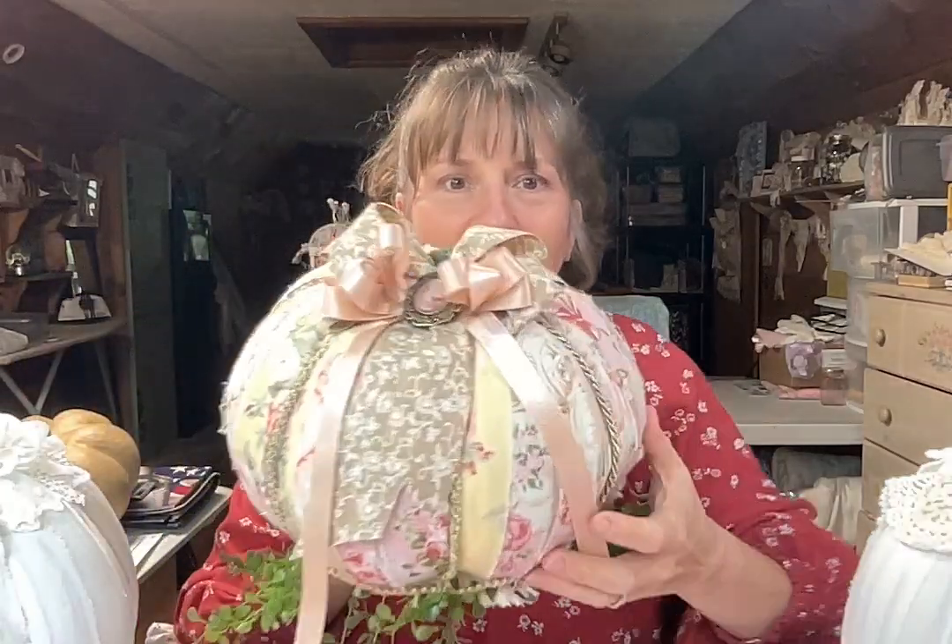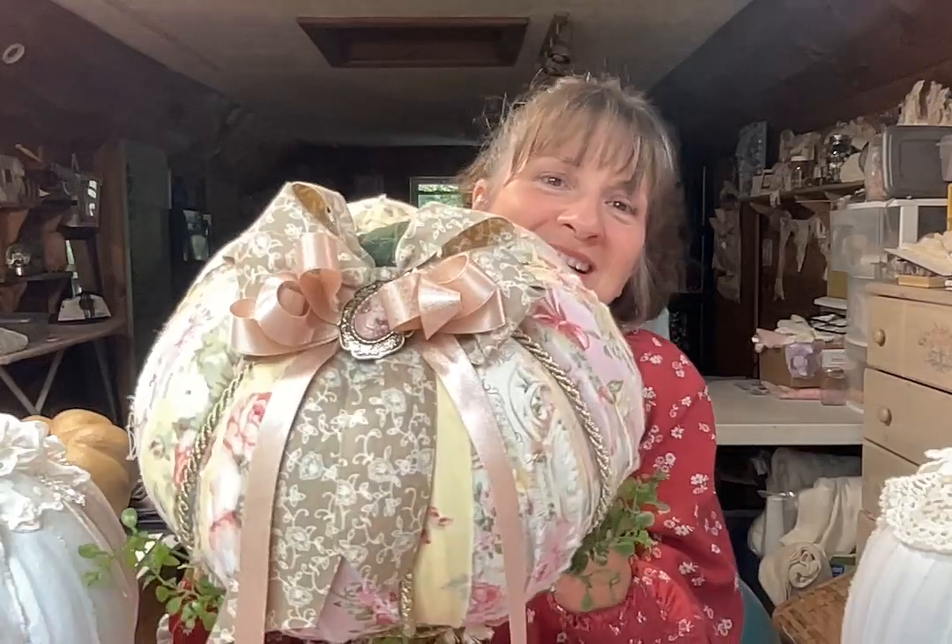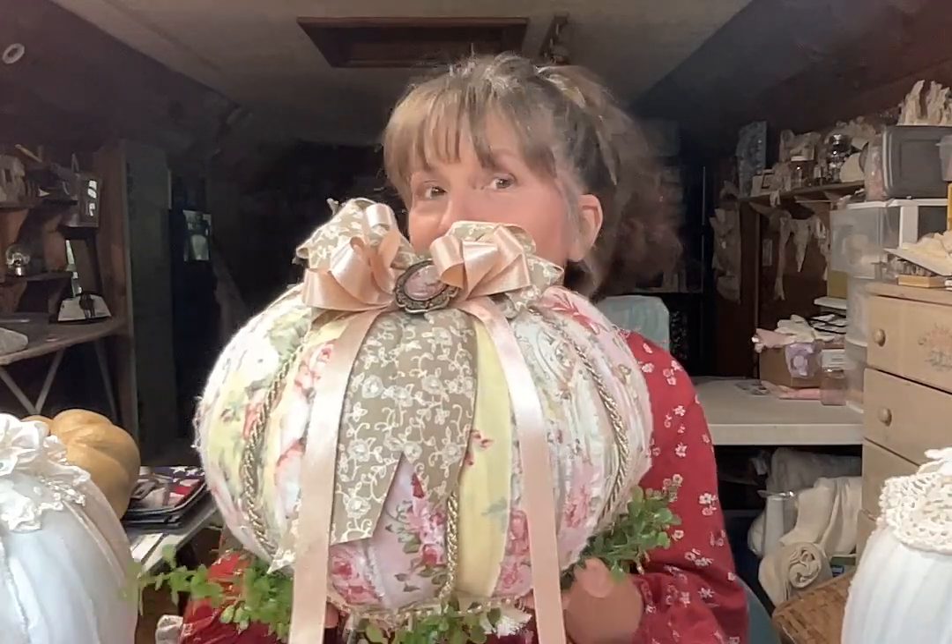I have a friend who considers herself not crafty — although I think she's amazingly creative — and she agreed to take my tutorial and go through it and make the pumpkin, just to make sure I haven't left anything out so that a beginner could do it. This is her pumpkin that she created using the tutorial — isn't it gorgeous? It has such a Victorian look to me. She did a fabulous job, and she said if she could do it, anybody can.